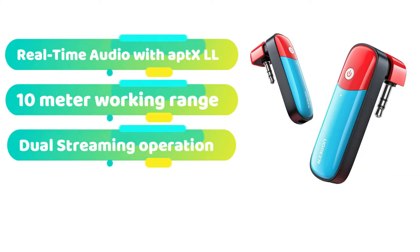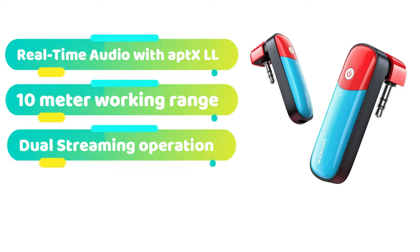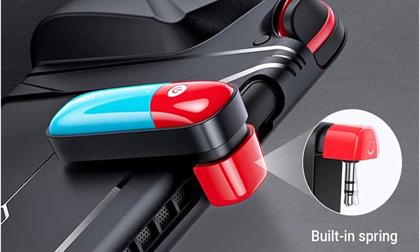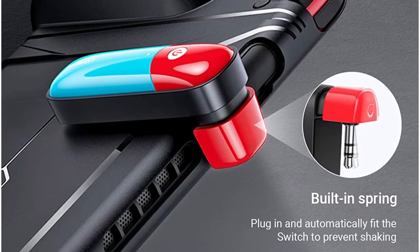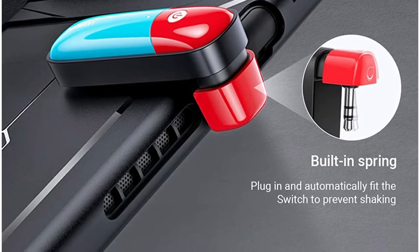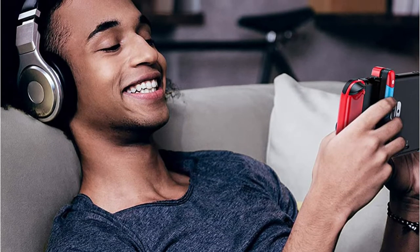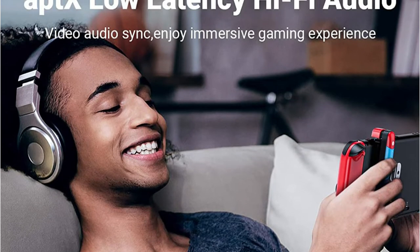Unlike most other Bluetooth adapters for Nintendo Switch, Ugreen's adapter employs a 3.5mm connector instead of the USB Type-C socket. The USB Type-C port on your Nintendo Switch device stays unused with this adapter since the connection is done through the 3.5mm jack. As a result, it's handy since you can play games while simultaneously charging your Nintendo Switch. This adapter also has a Qualcomm chipset, which enables you to play games in low latency mode and eliminates audio lag. Thankfully, this adapter supports Bluetooth 5.0, which means it can transmit data in a 10 meter radius.